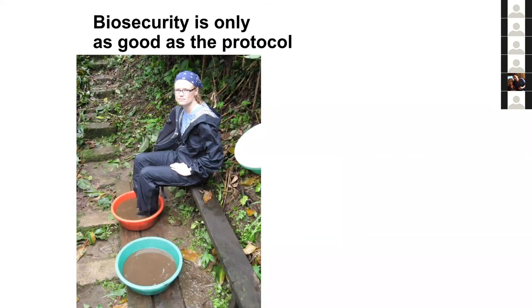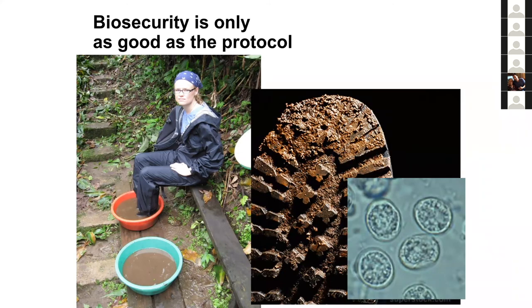A colleague, Jennifer Pramuk, illustrates what's wrong with improper decontamination. In the image, foot baths with bleach solution are functionless because the water is muddy. A muddy boot can have chytrid spores pushed deep into the mud; dipping it in the foot bath only sterilizes the outer layer. Whatever's inside the mud is not contacted by the bleach. You must first brush all the mud off your boots thoroughly, then sterilize them.